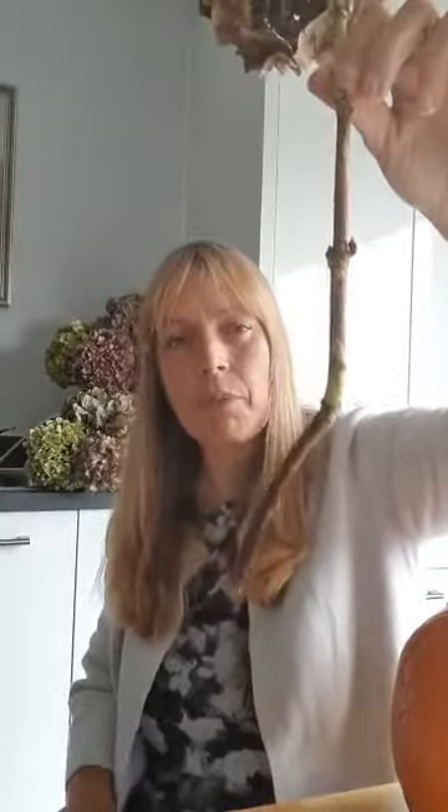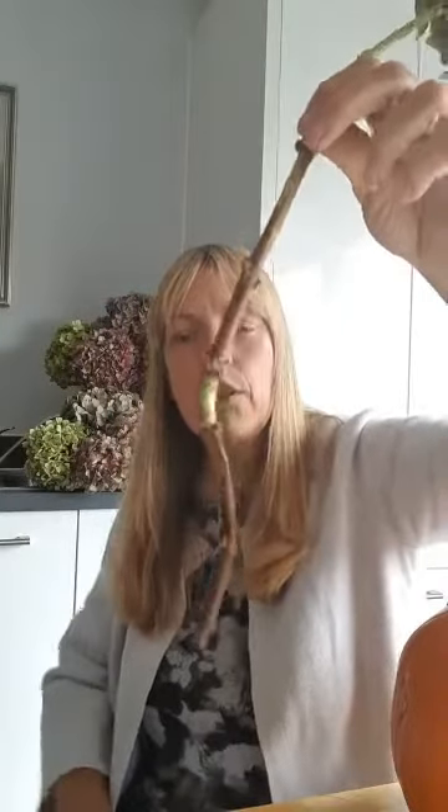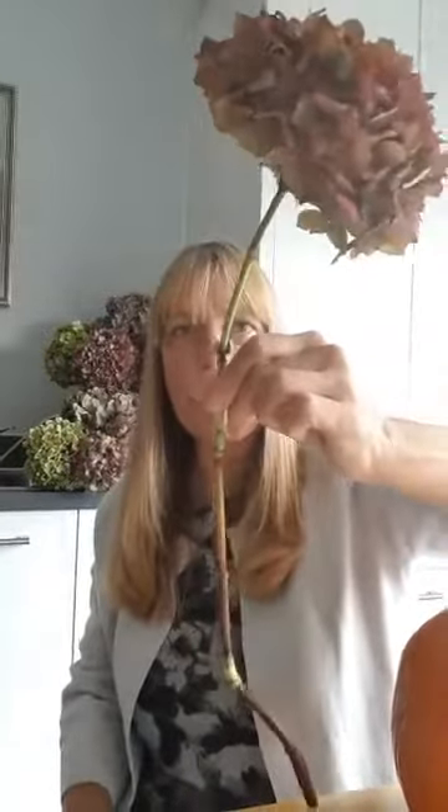It needs to feel crispy and crunchy when you touch it - that means it's the perfect time to pick and it will dry best for you. I dry them in a vase of water: I leave the stems long, cut them as long as I can, and put them in a vase with a couple of inches of water on the bottom. They will drink up quite a bit, so you can either keep topping them up until they start getting crispy and then let the water drain out, or just let them drink up the couple of inches naturally and don't refill. I prefer to dry them upright - they get a lovely head, and as long as the stem is pretty straight it should stay straight.